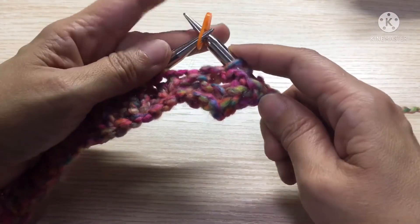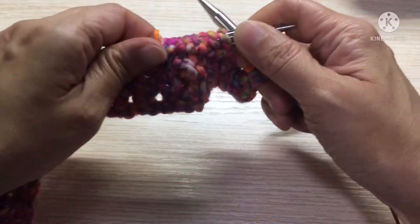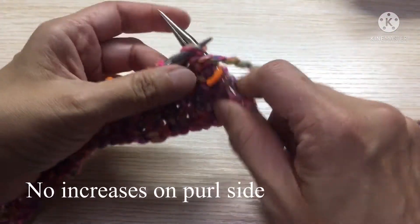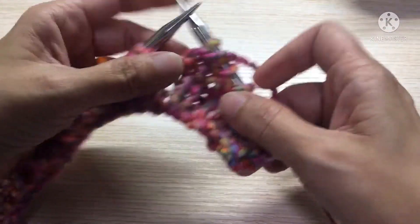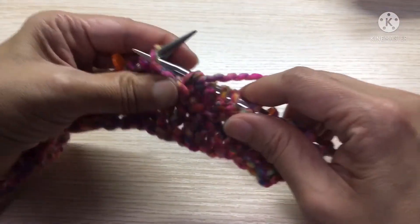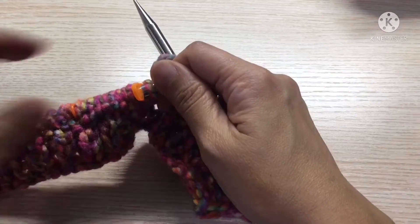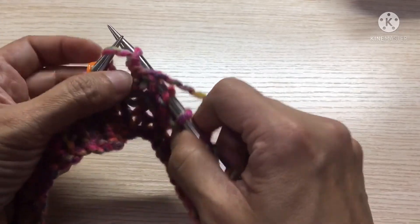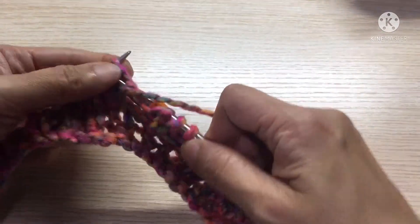Pass the marker. Bring the yarn to the front and purl. On the wrong side row we will purl, and we will not do any increases at all — just purl throughout, all the way until you reach the button band. Then you will knit. Now we come to the first stitch marker, just purl past it and continue purling.